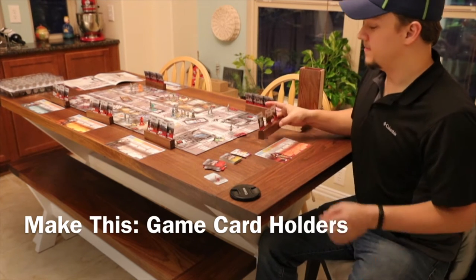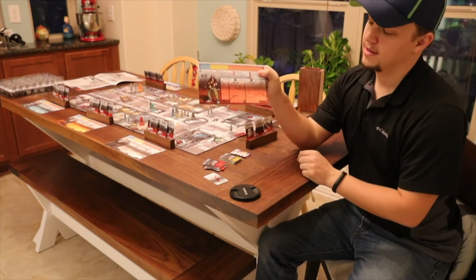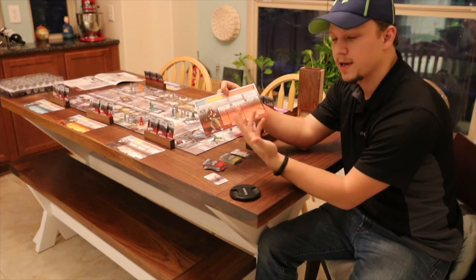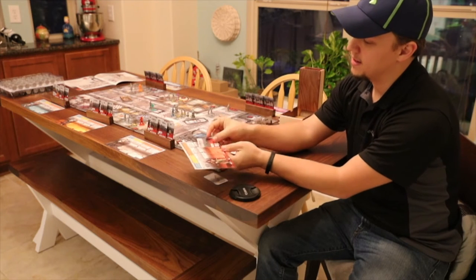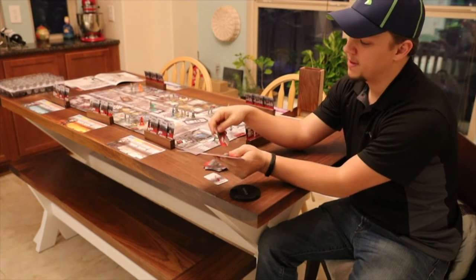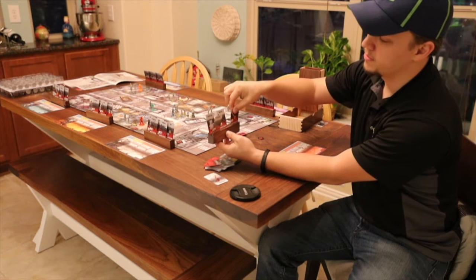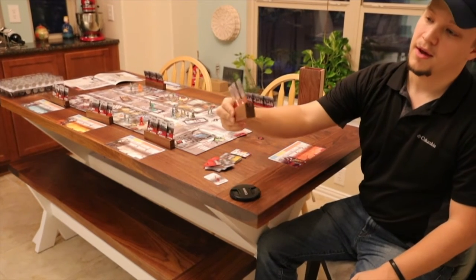I made some card holders for a game we play called Zombicide. It comes with game cards that track your character's progress, and each character has an inventory of five cards. The two top cards are the ones you can use, the three bottom ones are in storage, and you move them around as needed. When they're all laying flat they get unwieldy and hard to manage once you have a full deck. I used some scrap to make these so we'd have an easy way to manage our cards. With the slots cut as wide as they are, you can pull them down or move them to the side to read the information on the cards behind as you're making decisions. That's the finished product — let's get into the build.